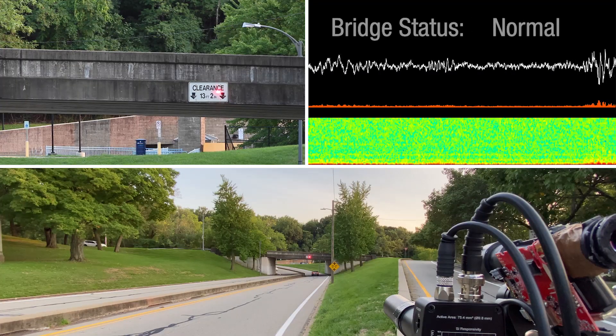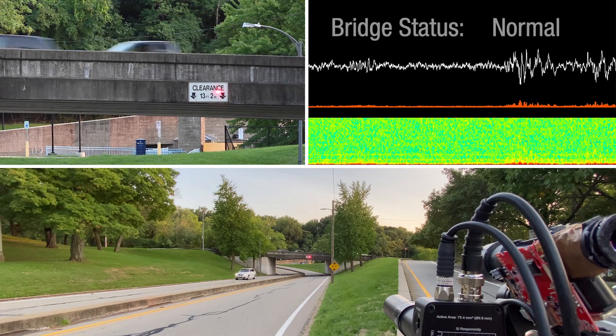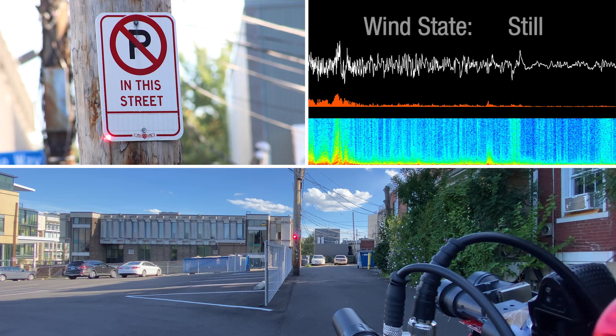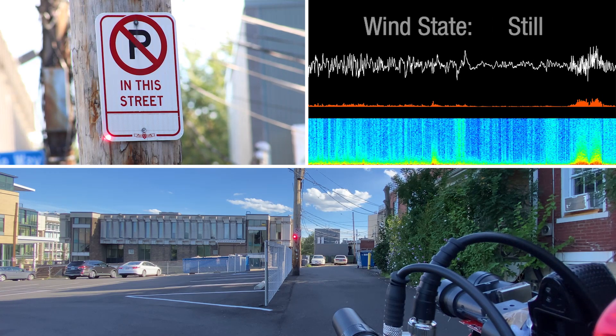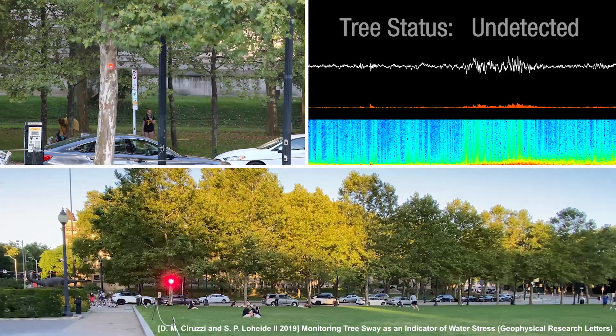Lower frequency motions can also be captured and used for monitoring the structural health of infrastructure, block-scale wind monitoring, and even the hydration of trees.